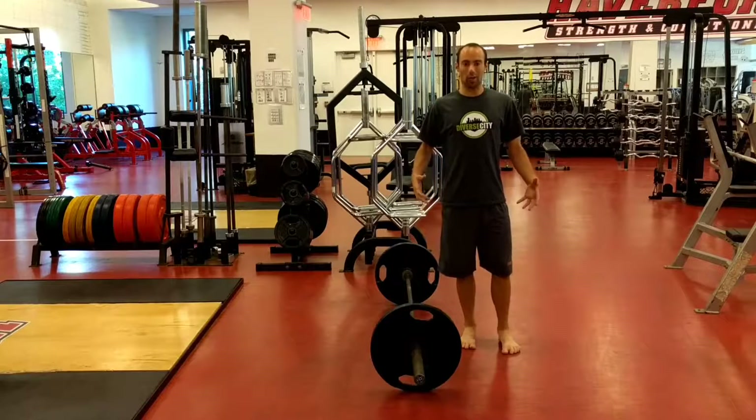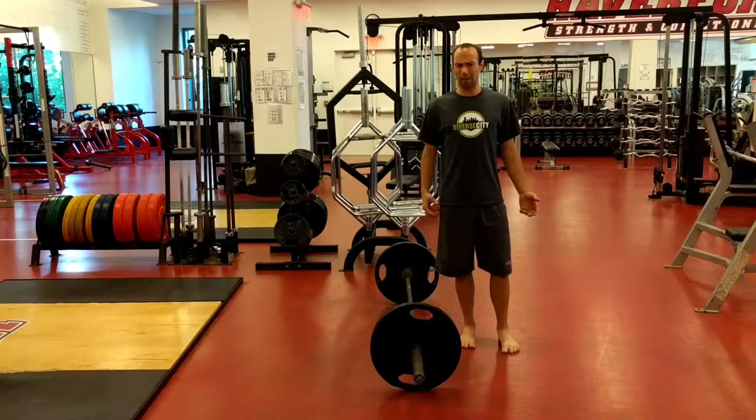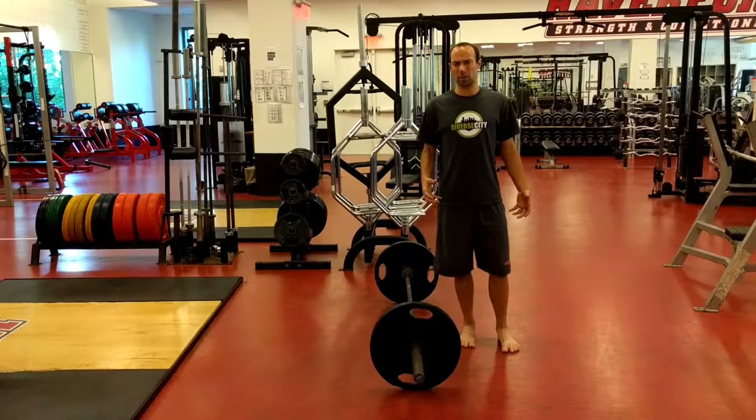A barbell row is a great exercise for building back strength, some core stability, and some grip strength. It's important that we do it right — it's a really easy exercise to cheat. It's really important we make sure each rep is honest.